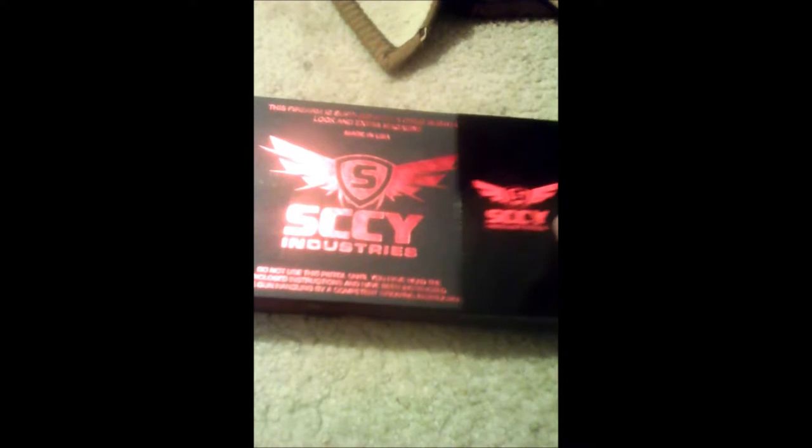This is going to be an unboxing of my SCCY Sky Industries CPX2 9mm pistol. I'll cover off here.